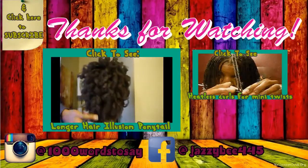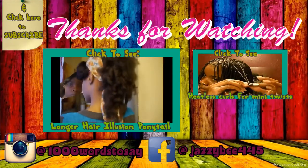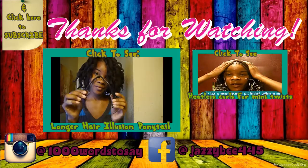If you guys would like to keep up with me and what I've been doing with my hair, ask questions, or have discussions, you can find me on Facebook at Facebook.com/JazzyB445 or on Instagram at 1000WordsToSay.